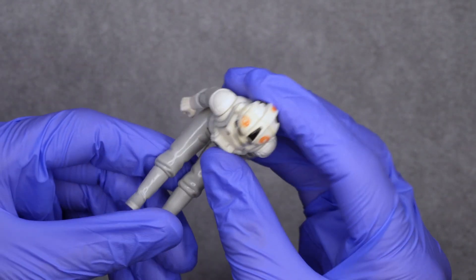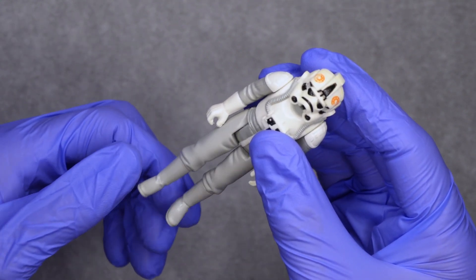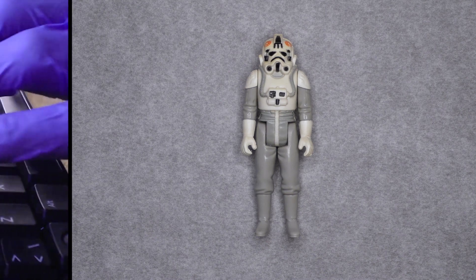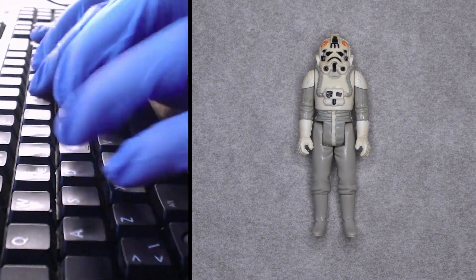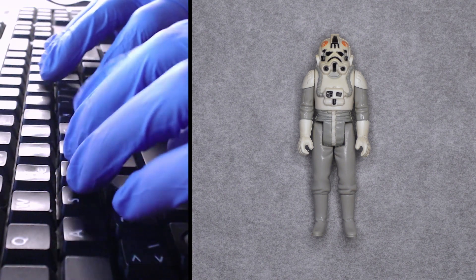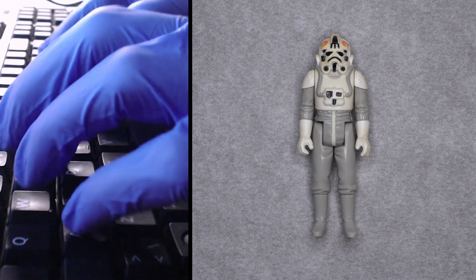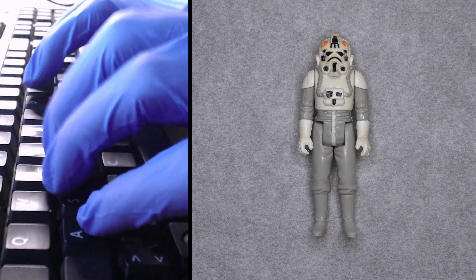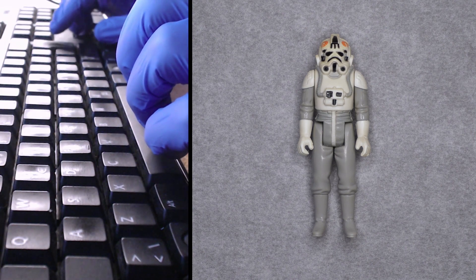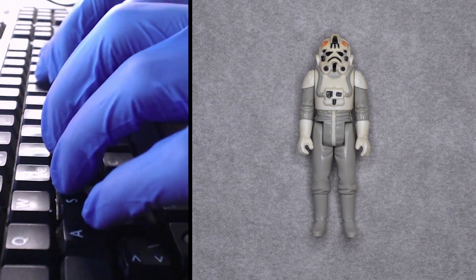The orange emblem is also a bit worn, but his limbs are fine. The legs are a little loose. So: missing a rifle, worn paint on the hands, discoloration on the front part of the helmet, and some scratch marks on the bottom.